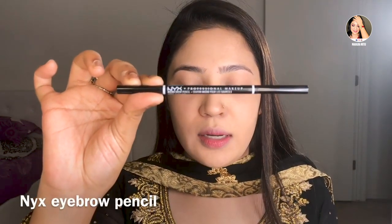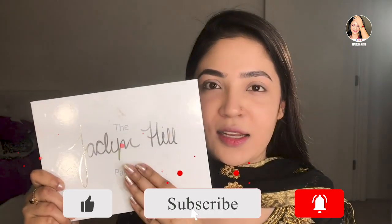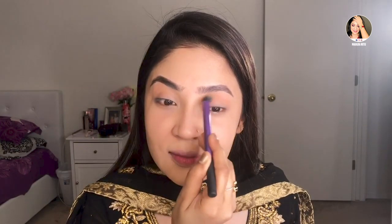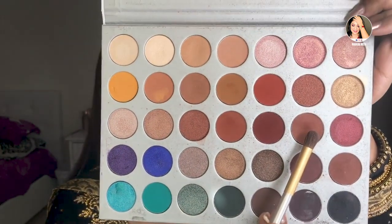Now I will use this eyebrow pencil to fill in my brows. I will apply the color carefully and evenly to define the shape.